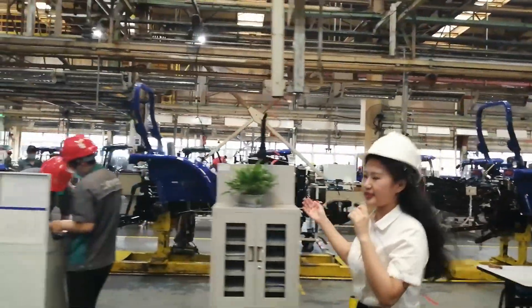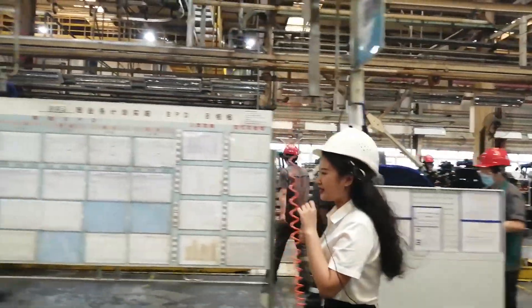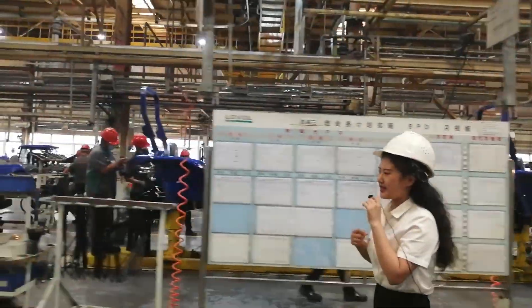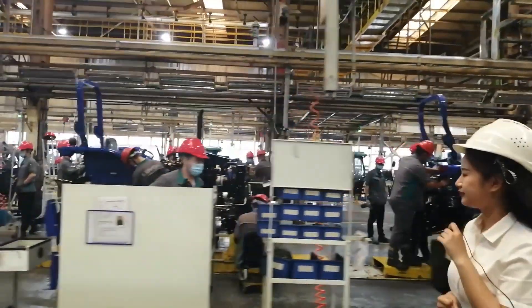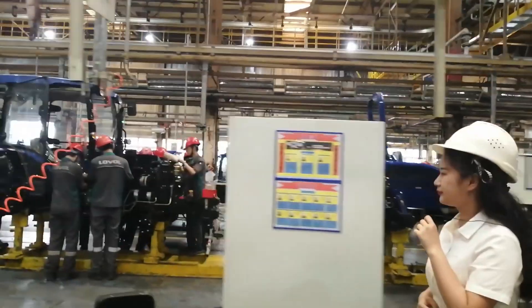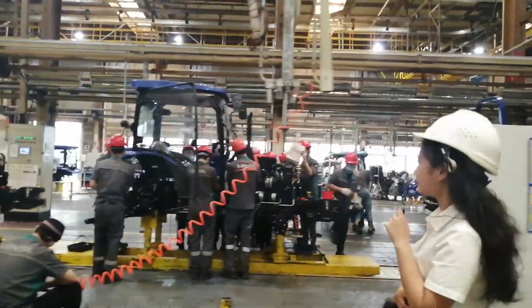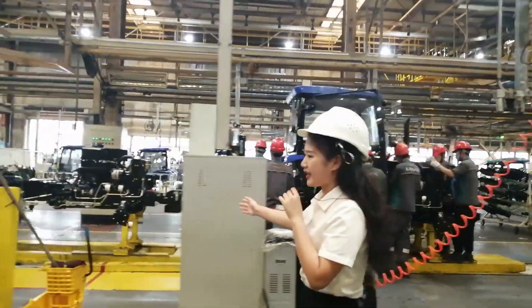Comparing this factory to Workshop Two, the main difference is the chassis — this chassis is smaller. This product line is also flexible.